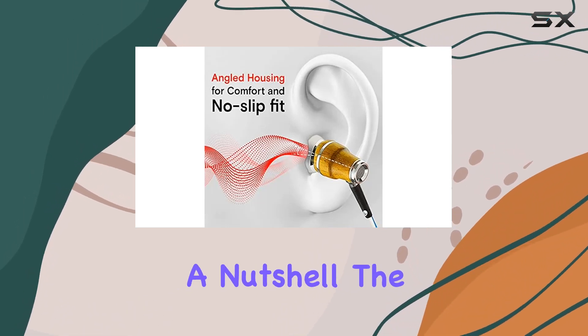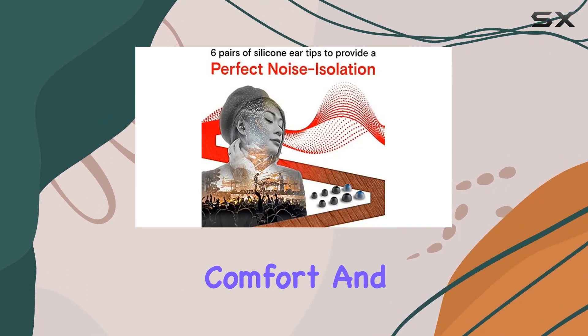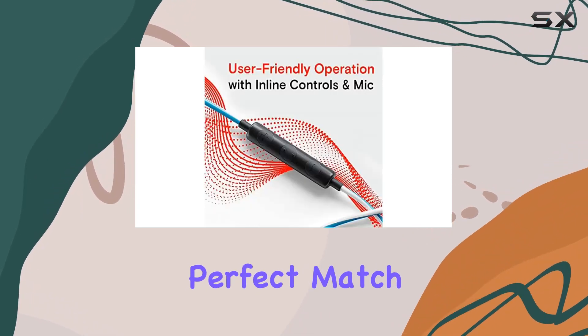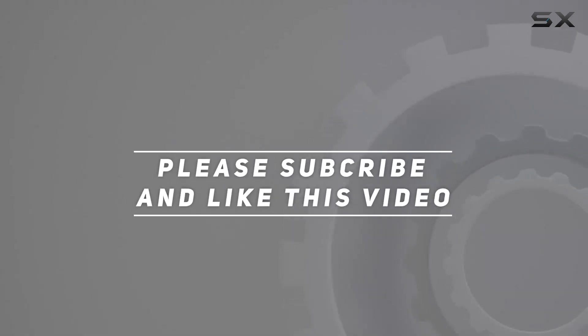In a nutshell, the Symphonized NRGX wired earbuds offer premium sound, comfort, and a stylish twist. If you're after quality audio with a touch of uniqueness, these might just be your perfect match. Check out the video description for updated pricing, and thank you for watching.